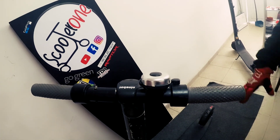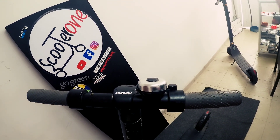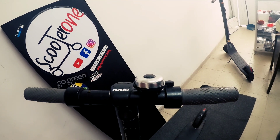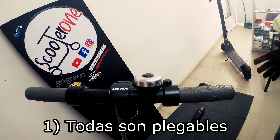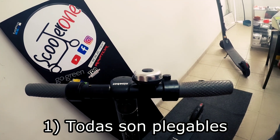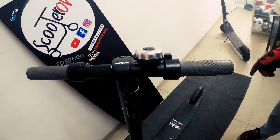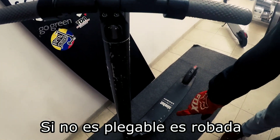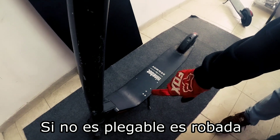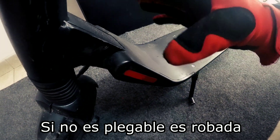First of all, we have to be clear: absolutely all scooters sold for personal use must come with a personal security/lock system. The first electric scooters sold for general public use that do not have a personal lock system are the rental ones — they don't have it, because they are designed to be left on the street so that any user can begin using them as immediately as possible.